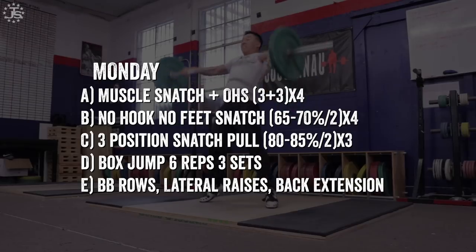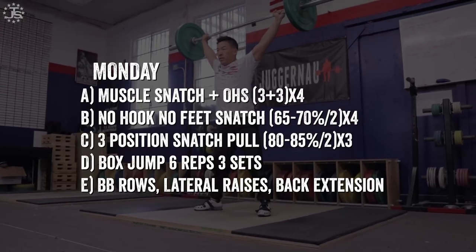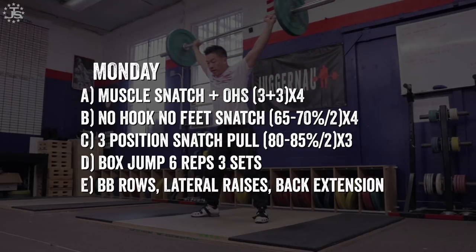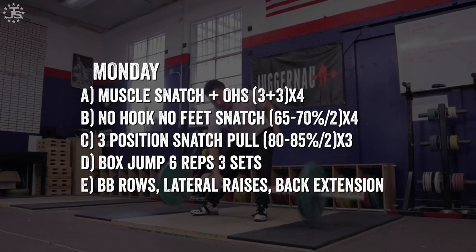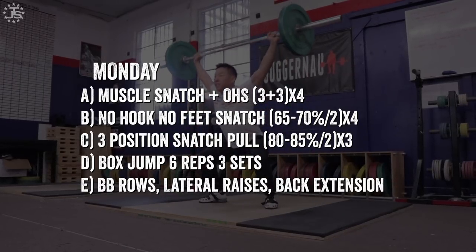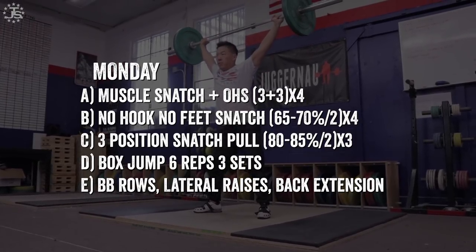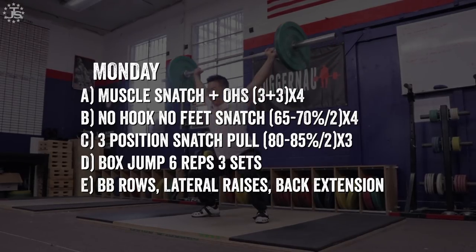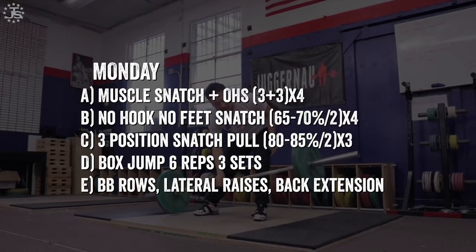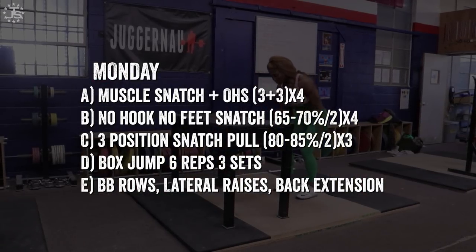An example of a barbell trajectory program: looking at a sample week in the general phase for a lifter developing barbell trajectory — the Monday workout starts with muscle snatch plus overhead squat. The muscle snatch forces a straighter trajectory of the bar because there's no hook grip and no contact to begin with. The lifter has time in this slower movement to practice a straighter, more concise bar path, and the overhead squat is a warm-up for the next exercise. The no hook, no feet snatch comes next — as discussed, it's an excellent exercise to force a straighter bar path. The conditions of not moving your feet and no hook grip force the lifter to have a straighter pull.